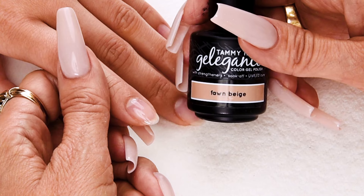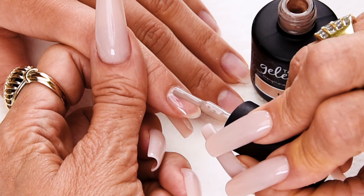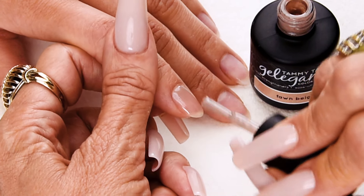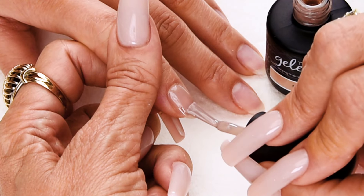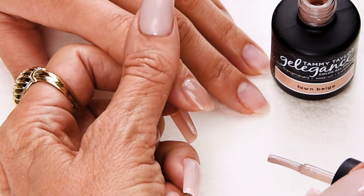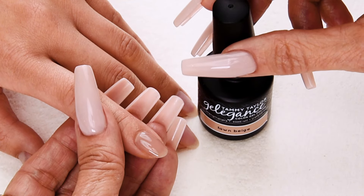Now I'm going to apply Fawn Beige Gel Against Gel Polish. Wipe away from me, halfway down towards me. Place 1/32nd of an inch away from the cuticle, push towards the cuticle, and nice long strokes to cover the entire nail. Cap the tip, and one or two more strokes so we don't get any little bulbies. Cure one minute in a 36-watt LED or two minutes in a 36-watt UV. Now I'm going to apply my second coat of Fawn Beige.